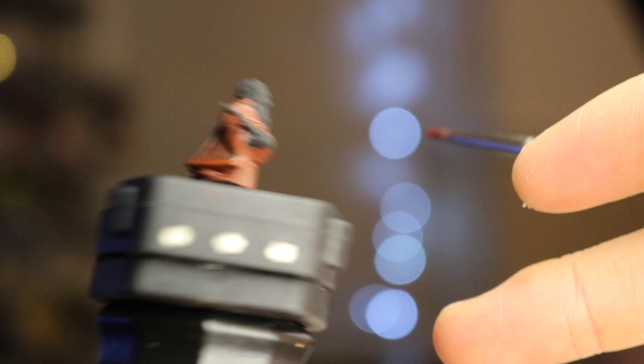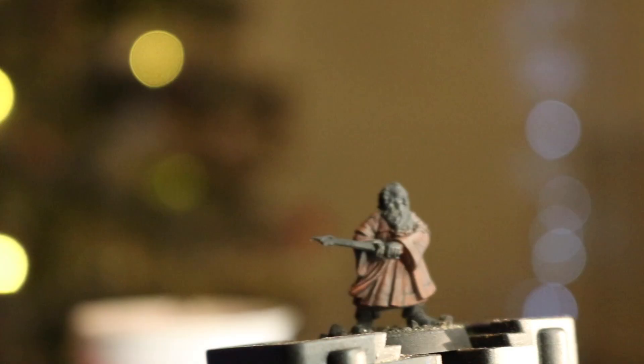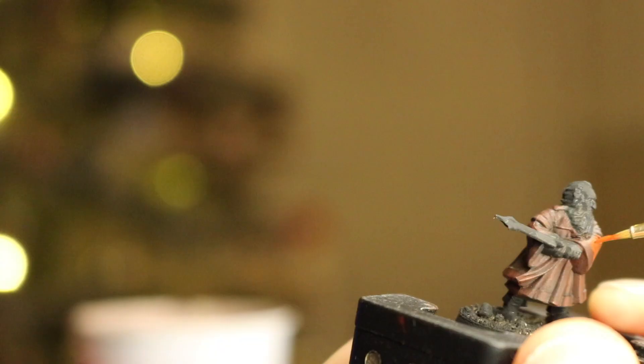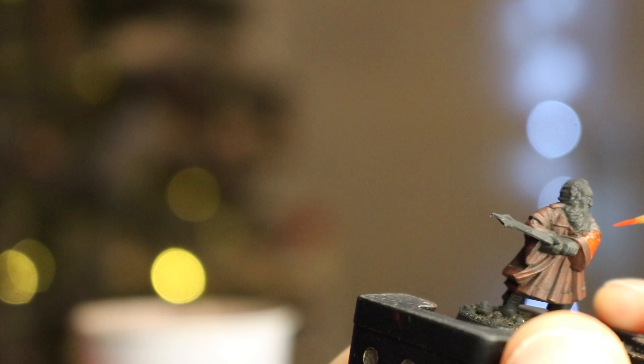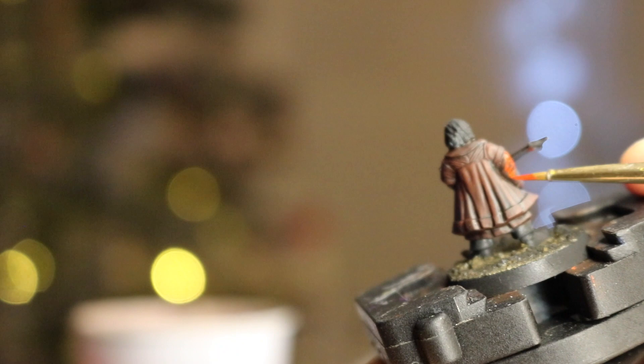Next, a wash of Devlan Mud or Agrax Earthshade gives it an early richness to the palette. Wait for that to dry, then bring that richness back into a beautiful red to make Rudolph proud with some Evil Sunz Scarlet. The guide from SBG suggests an intermediary step here which I accidentally missed, but it works well without it. Simply paint red into the inner sections of his coat, brightening it up while leaving the trim in the browny red — it looks very Santa-y already.